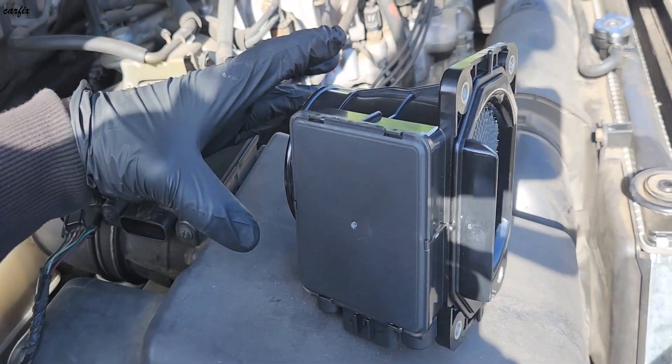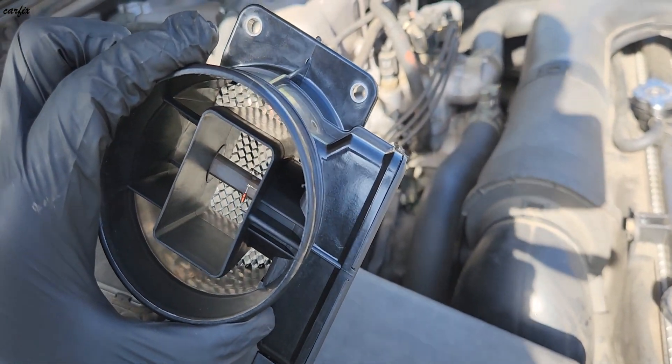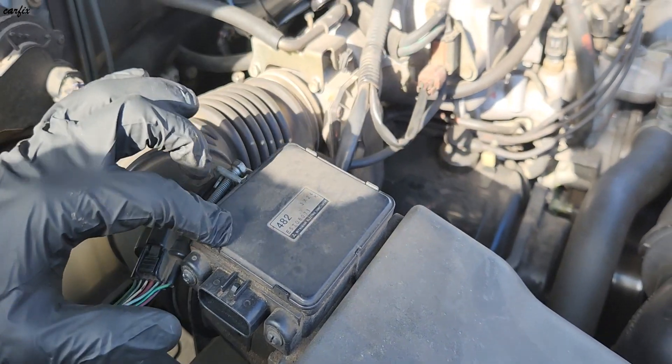Okay guys, I got the new parts here — that's the aftermarket brand new one. We have to replace the old one with this one.